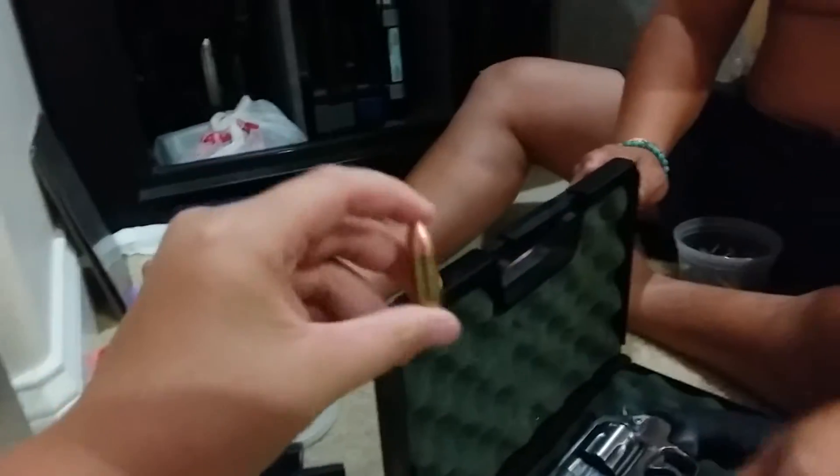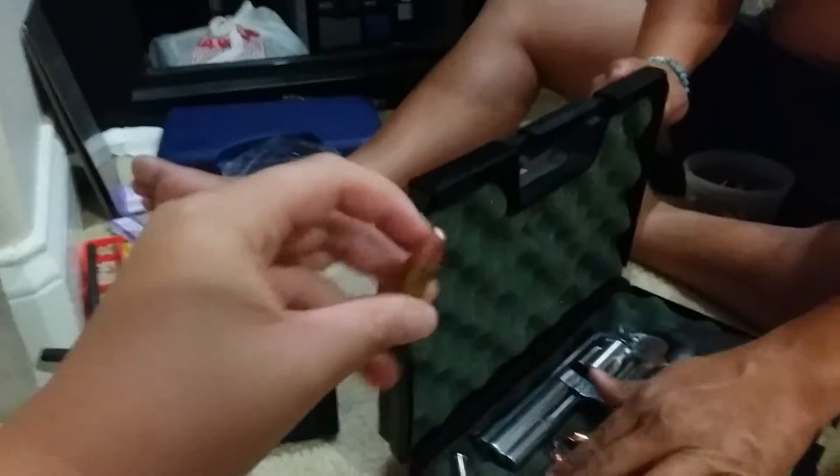And this is ammo. So I think this would actually do pretty good against an enemy because it's pretty narrow. I can't hear that, but it doesn't matter.